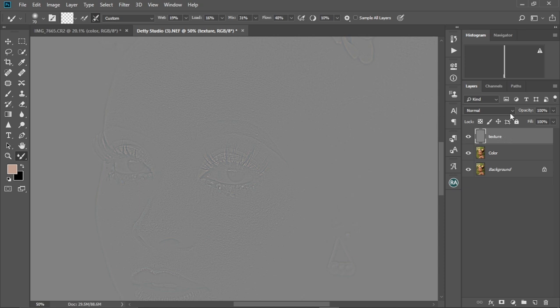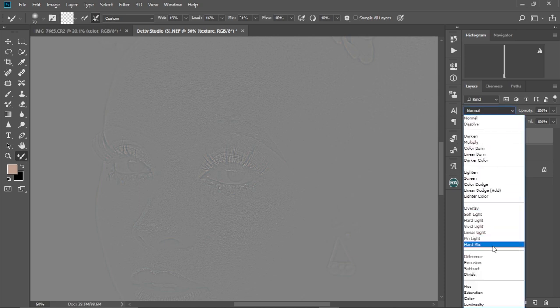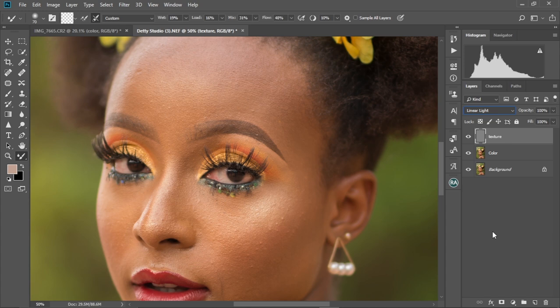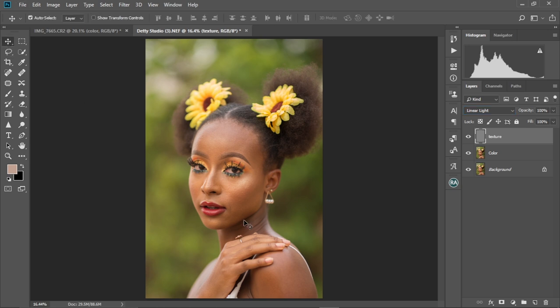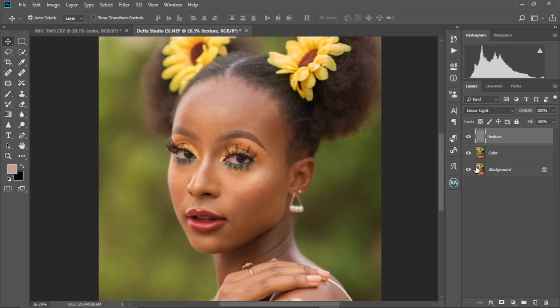Then we're gonna come to the texture layer, come to the Blend Mode, and change it to Linear Light. As you can see, our image is back to how it was before. Let me zoom out so you can check it out as well. We're gonna group this texture layer and the color layer into one group — hold Ctrl, select the color layer together, and then press Ctrl+G to put it in a group.